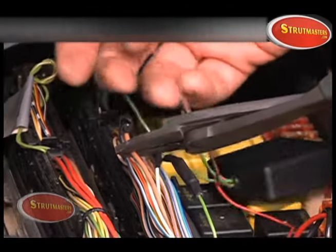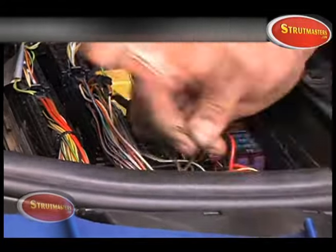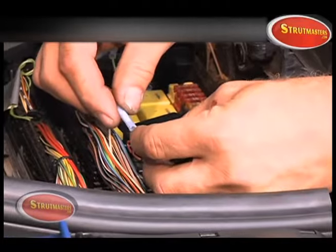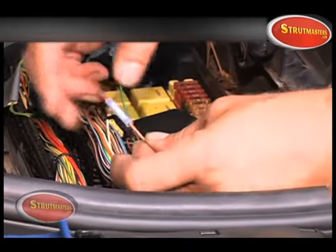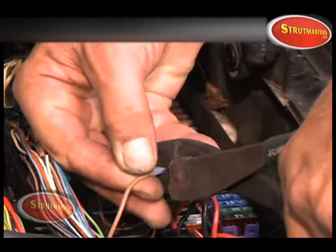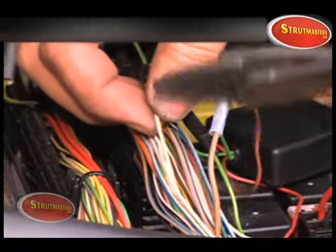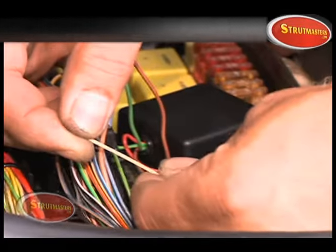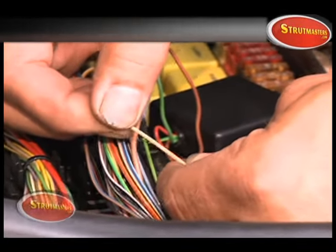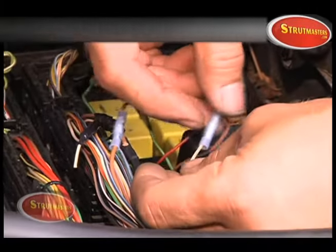Now cut the brown wire and connect it to the brown wire in the module. This is the line that supplies power to the module.